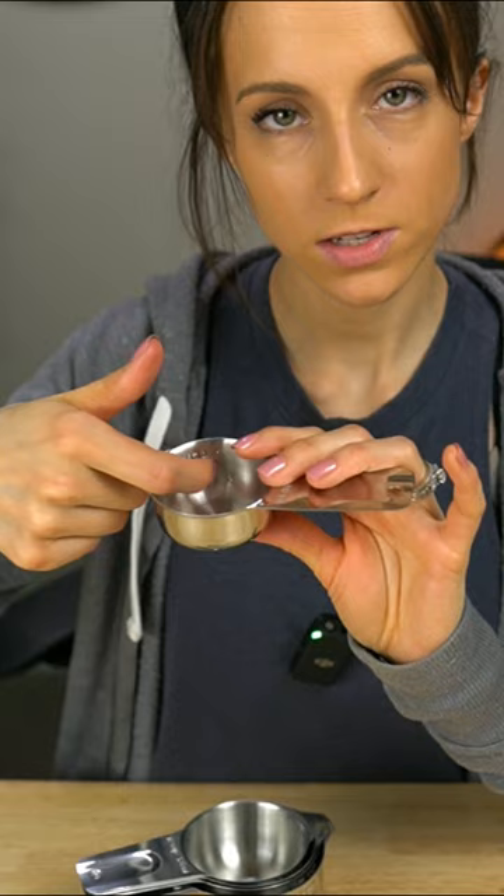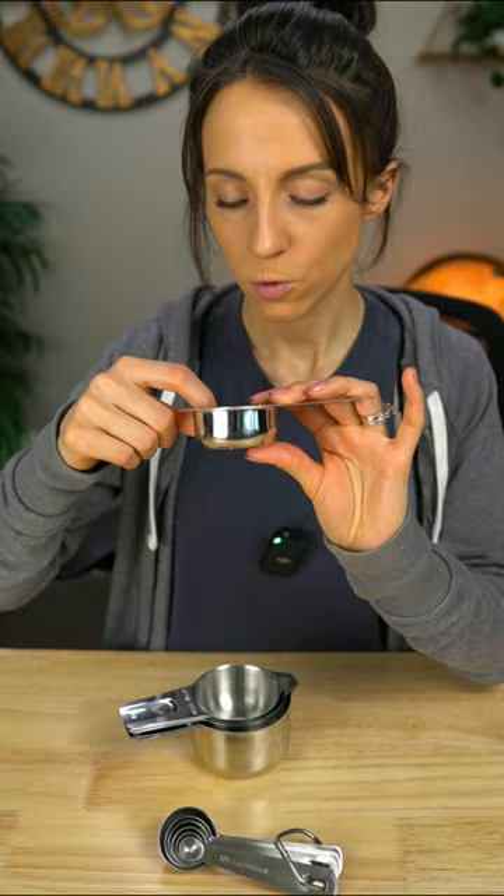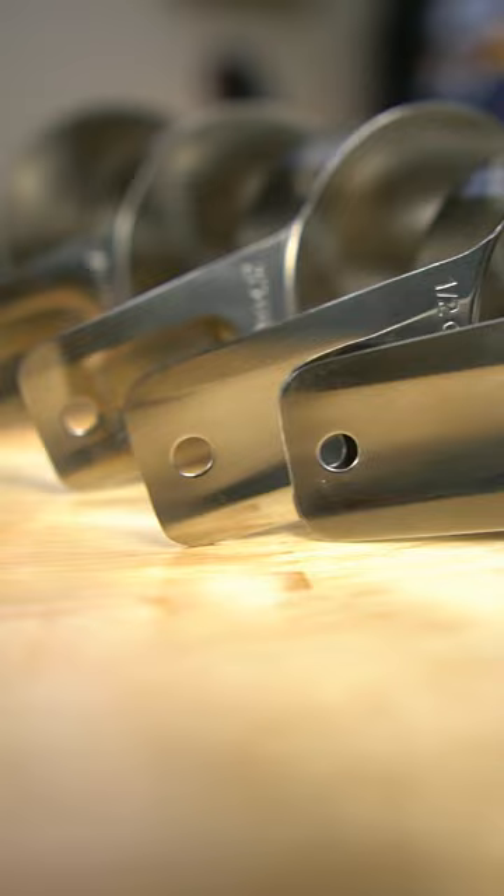From here you can see they have engraved lines and measurements on the inside, which I've never actually seen before. It seriously comes in handy all the time — if a couple are dirty and you need to measure something quickly, you don't have to have the perfect one; you can just go off the little lines on the inside. This little set is definitely worth it; I really love these and I think you will too.